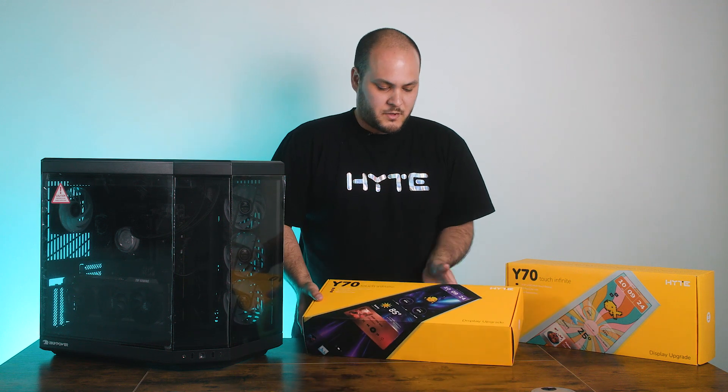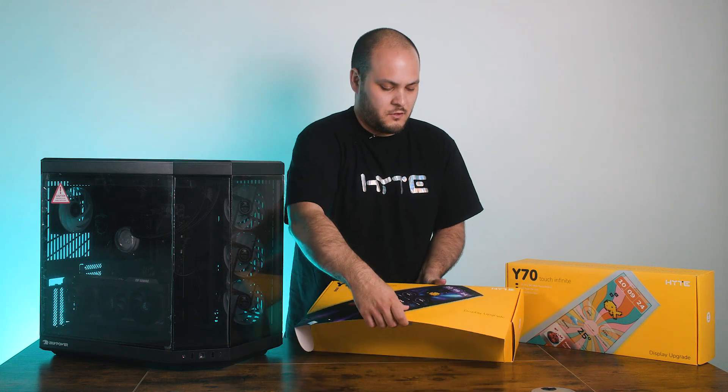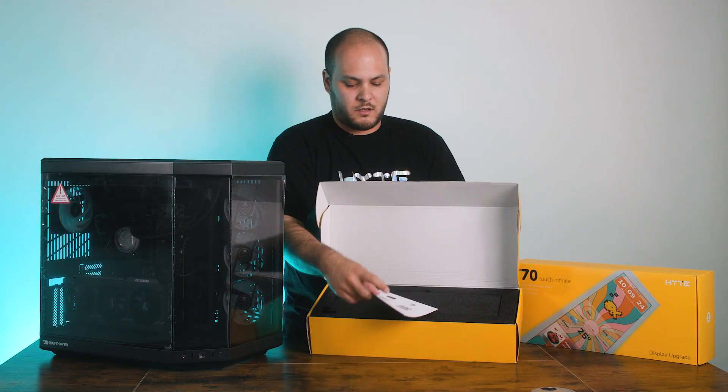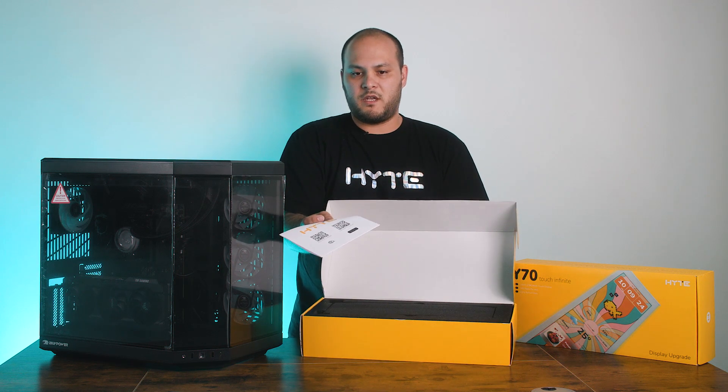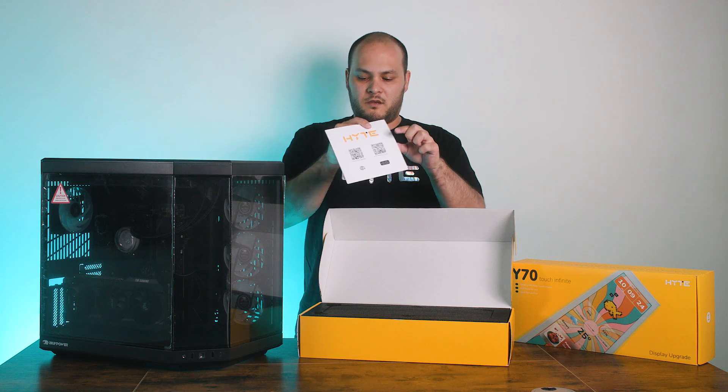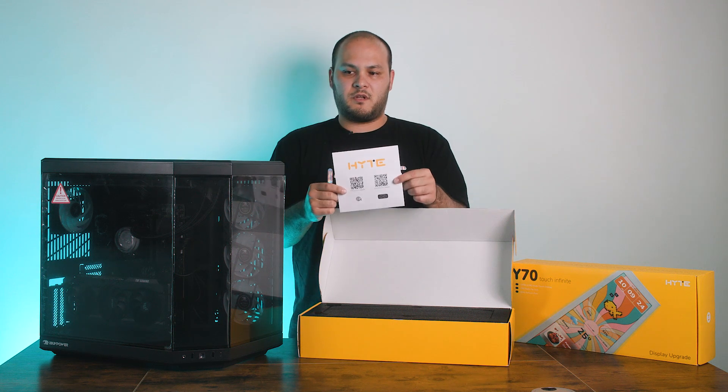So as I mentioned, in this box you will find a construction manual. This is going to go over most of what we're going to talk about in this video. So if you would rather have a written guide, you can consult this. It's also available on our website.